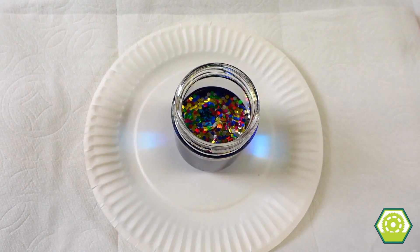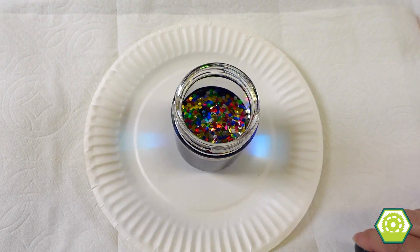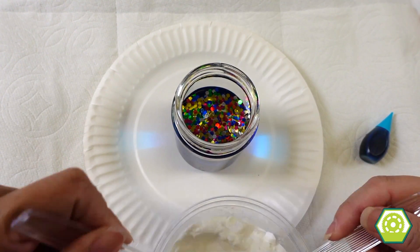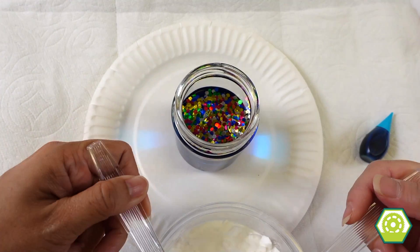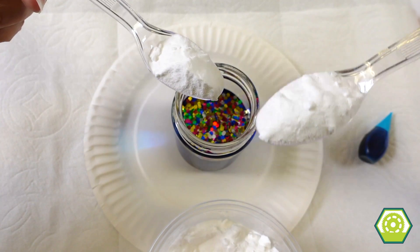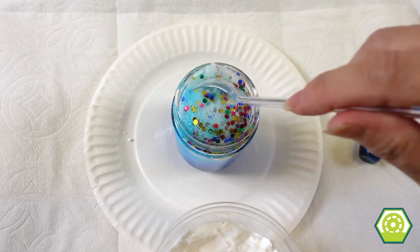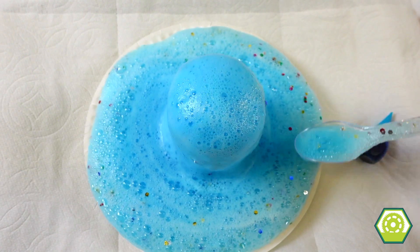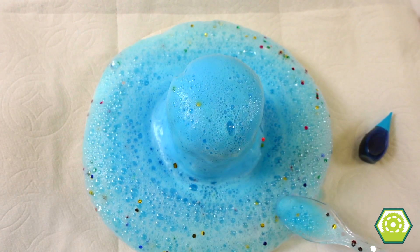Now maybe we can share — shall we share? Let's share our baking soda. A good heaping spoonful of baking soda. Ready? Go! And mix. Woo, look at that! Oh my gosh. Let's add other colors — that's so cool! Let's add other colors.